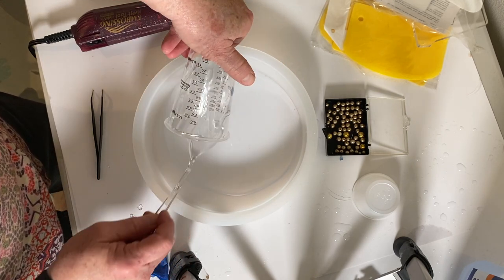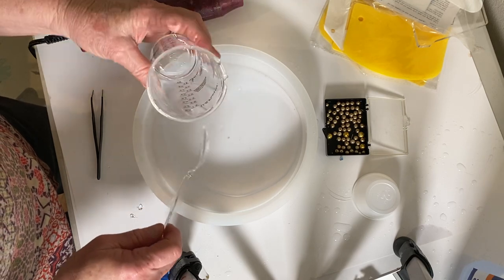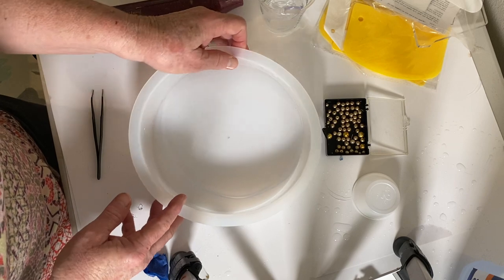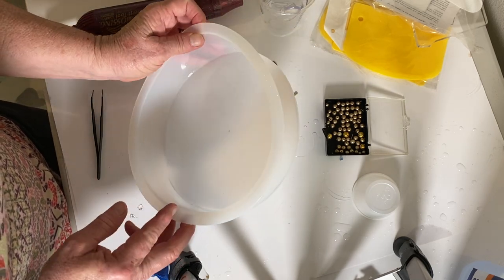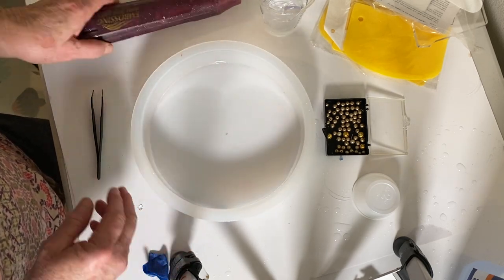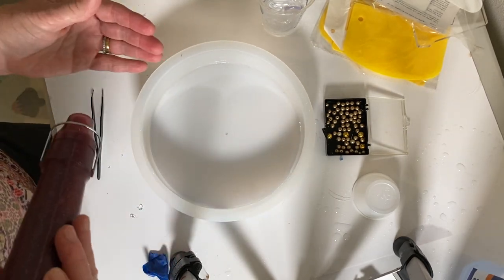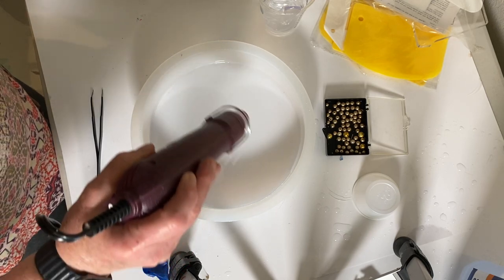Next, I used a heat gun to get rid of the bubbles. This heat gun is actually an embossing tool that I picked up on Amazon. I like this better than a regular heat gun — it's a little less cumbersome, and it doesn't blow as hard, so if you have glass on your project, it won't blow the glass into another position.